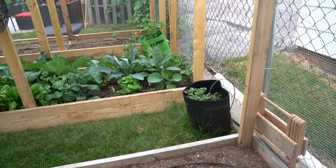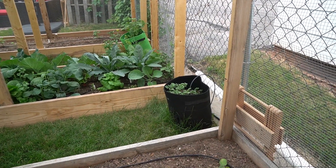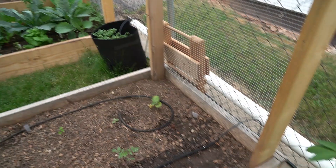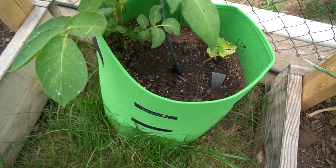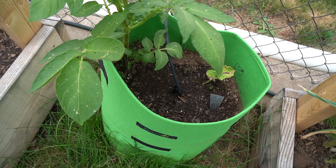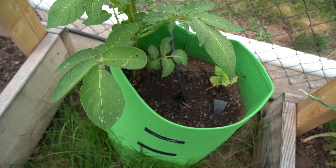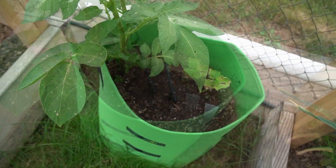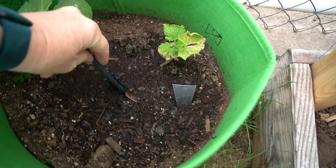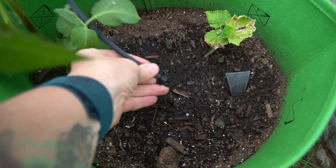I have three of these grow bags — I'll include links below — planted with different varieties of potatoes. And then cantaloupe, sugar baby watermelon, and I think I put cucumber starts in here as well. These bags also have a drip emitter in them so I don't have to water them all the time.